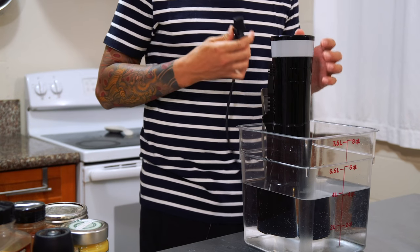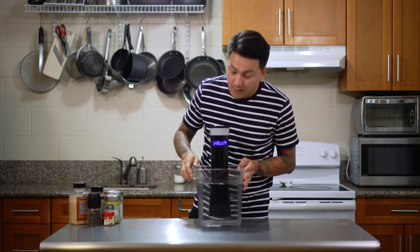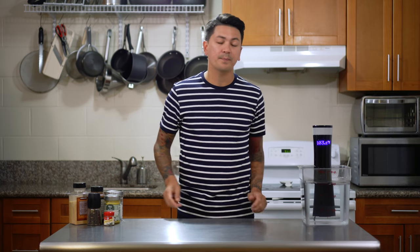Let me plug this in. I'm gonna set this to 140 degrees and put this aside while it comes to temperature, and while it does that I'm gonna go ahead and season my chicken breasts.